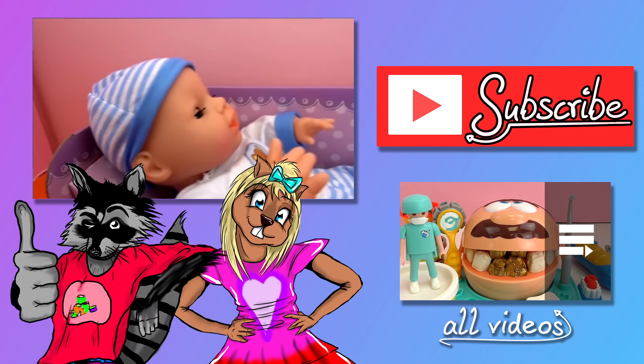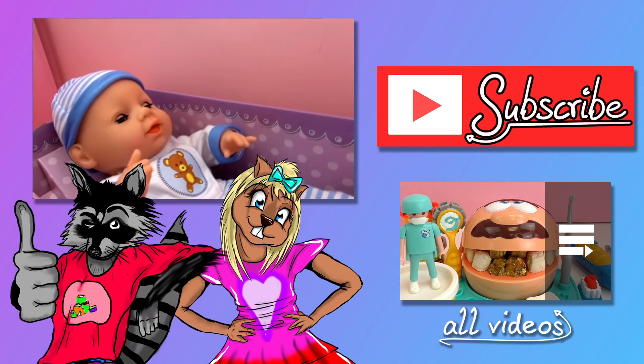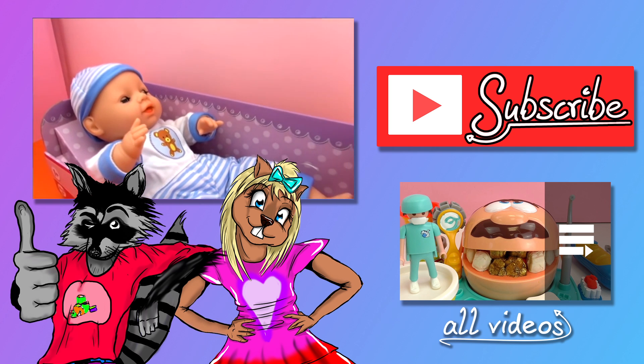So I hope you liked the video. If you did, give me a thumbs up, leave me a comment, and don't forget to subscribe to the channel. We'll see you next time. Bye-bye!